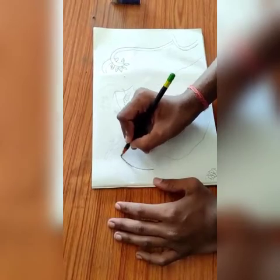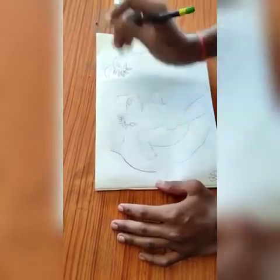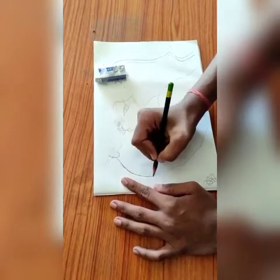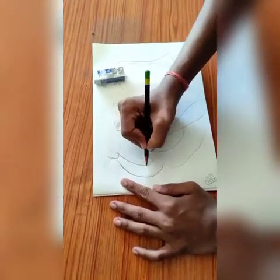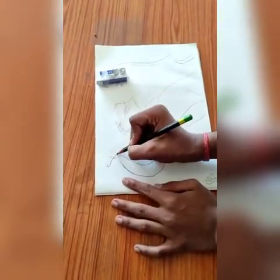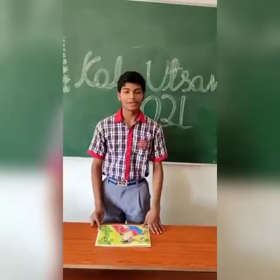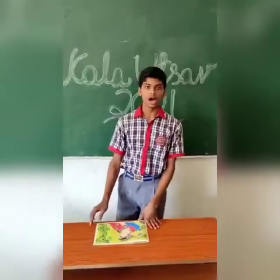So you can see how I am drawing this. I have completed my painting. So let's see how it is now.